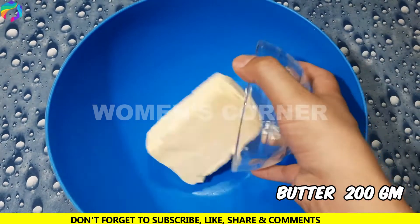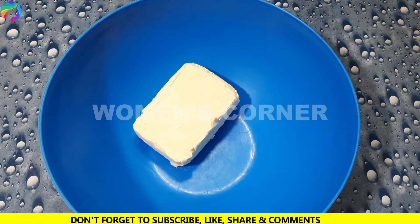First of all, we will put butter here — 200 grams of butter. We will beat it.